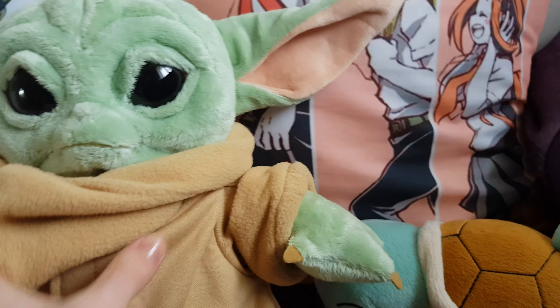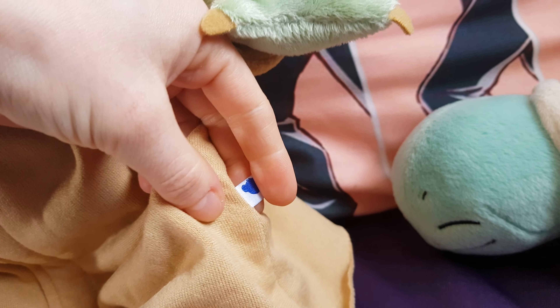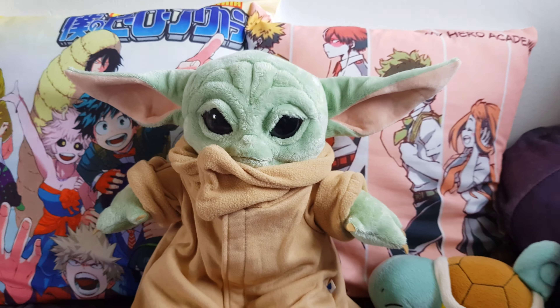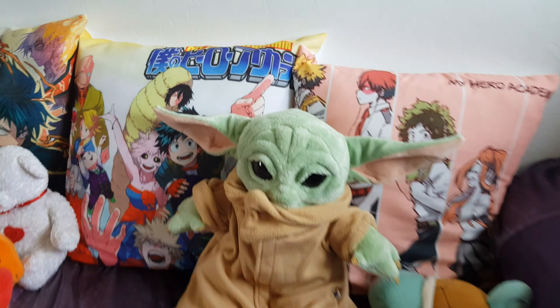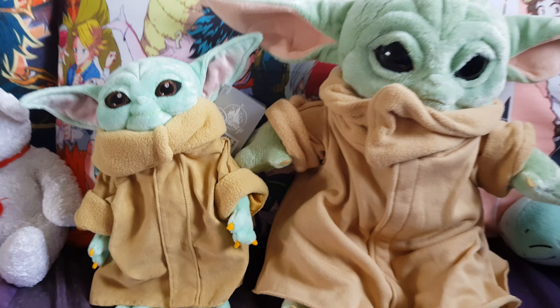He has a very good size. There's a little label there — that's the Build-A-Bear label. Let me get the Disney one for comparison. So that one is Disney's version.